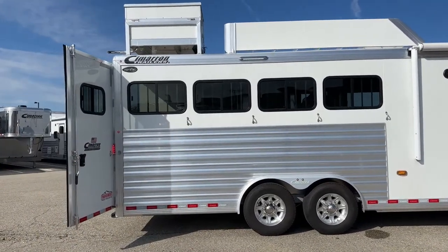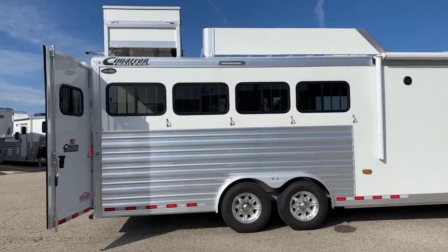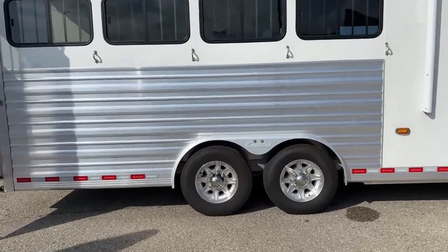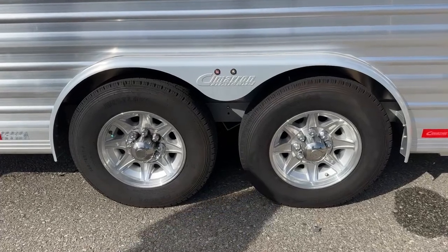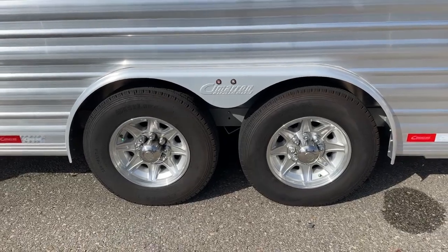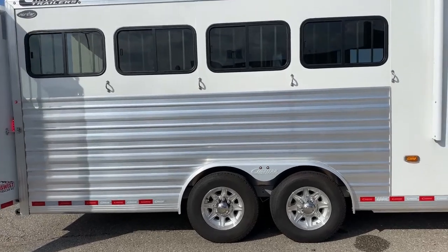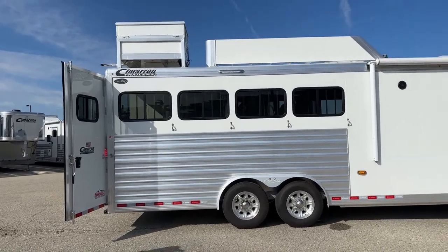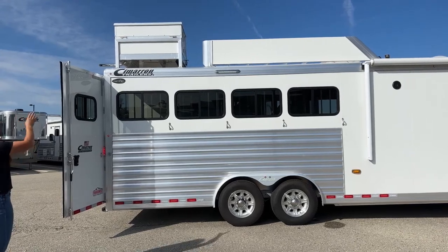Over here on the hip side, we've got four bus windows with tie-downs below those. Under this trailer, we've got two 8,000-pound Dexter torsion axles — nice axles, nice wheels. This setup works perfectly for most people. If you don't want an overly long trailer, this one's really easy to haul around. Up above, you'll notice a hay rack — so if you want to take hay storage, cubes, or grain with you, you have the capability to do so.